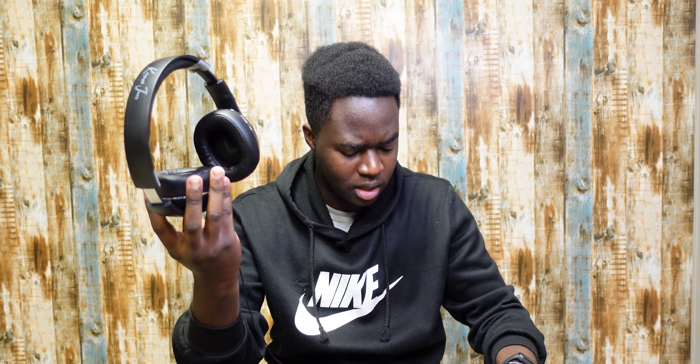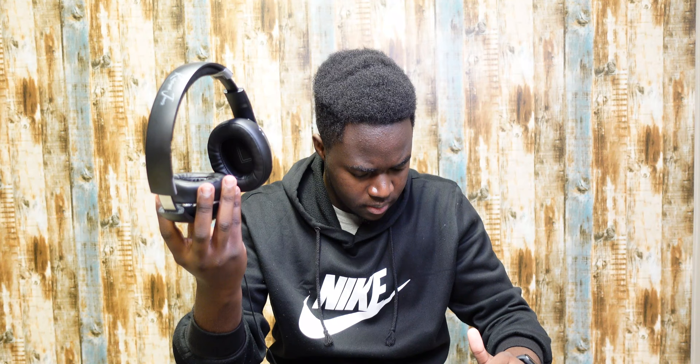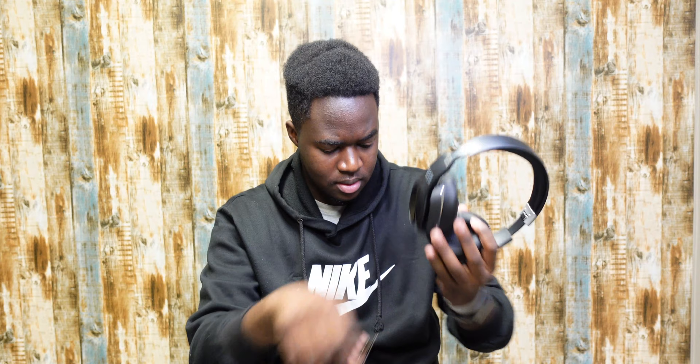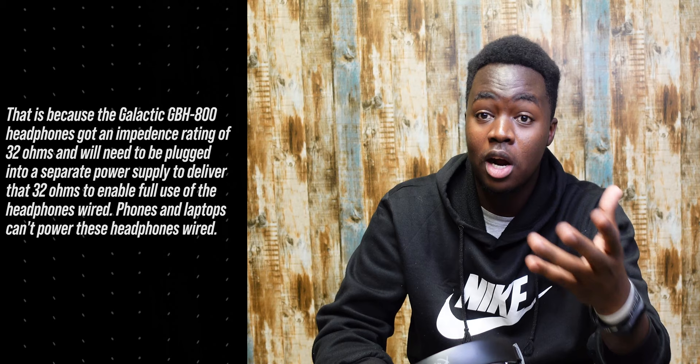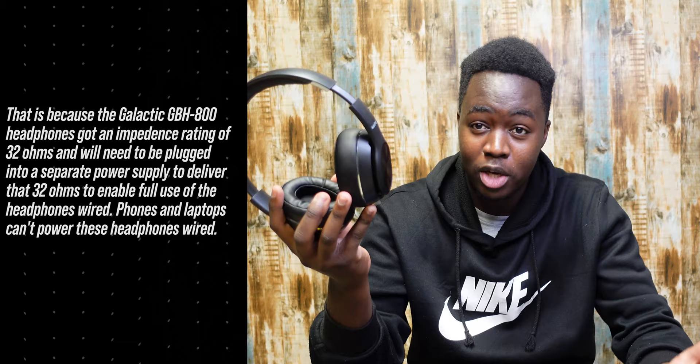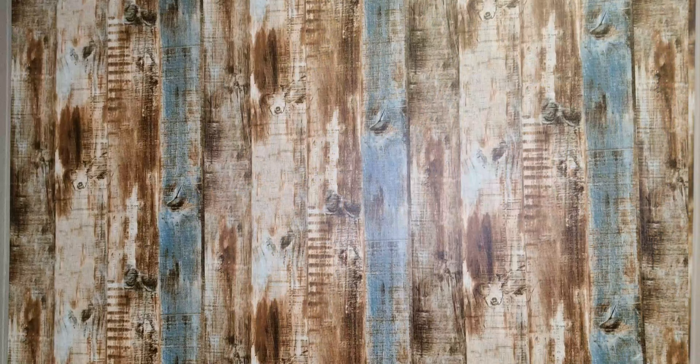I plugged in the 3.5mm jack and the audio took a hit. Let me go back to wireless. Yeah — these slap more when you're playing wirelessly than when using the 3.5mm headphone jack, and I don't really understand it. That might actually be a plus these days, because phones are launching without a headphone jack, so you'll mostly be using these wirelessly paired to your phone.